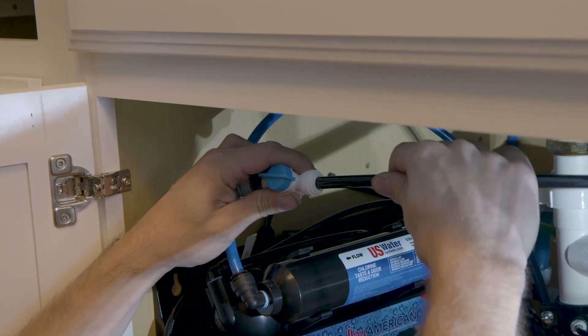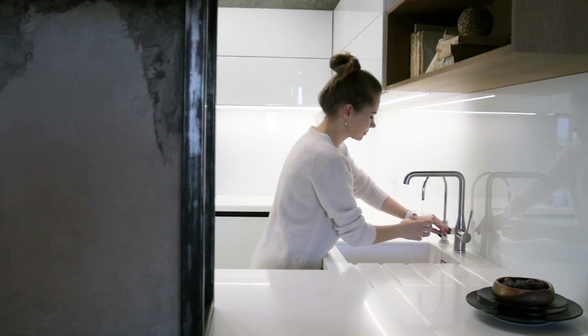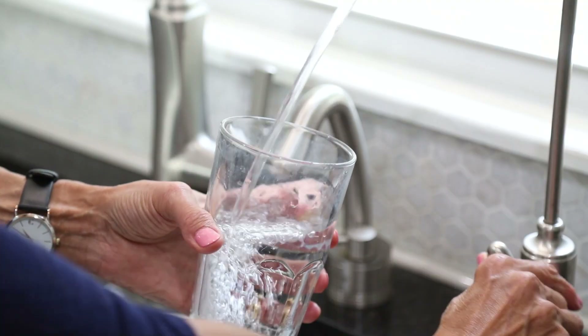Reverse osmosis is an effective and affordable way of removing fluoride. The only downside is, unless it is an expensive whole-house RO system, it's only going to work at one drinking water faucet and not throughout your entire home.